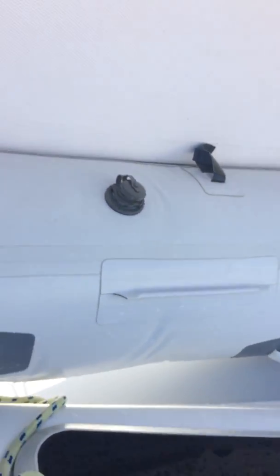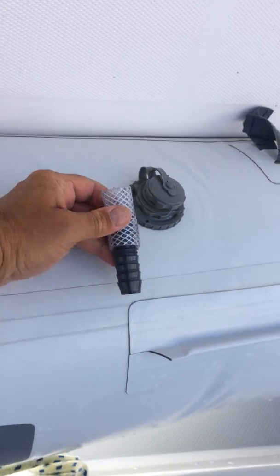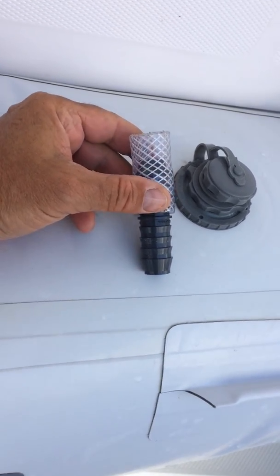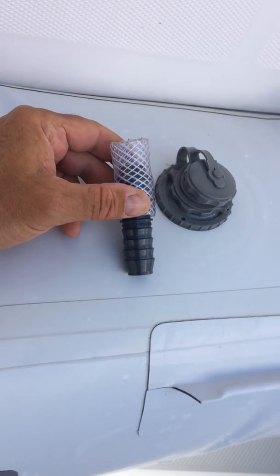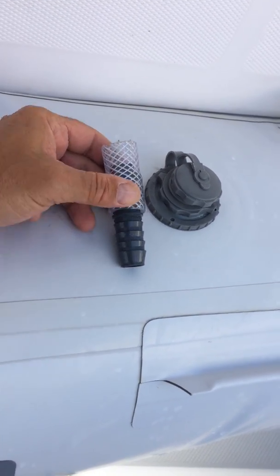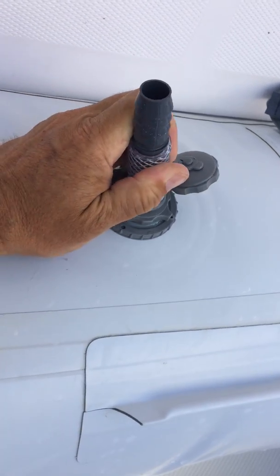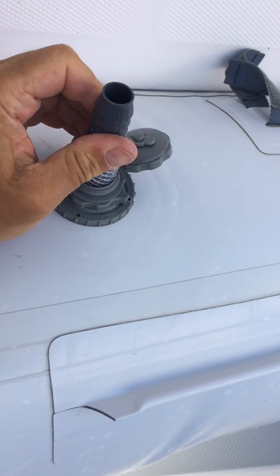Here's my alternative part. What it is, is a coupler — a three-quarter inch coupler with a segment of one inch outside diameter, three-quarter inch inside diameter hose. And you can see that also fits in pretty well.